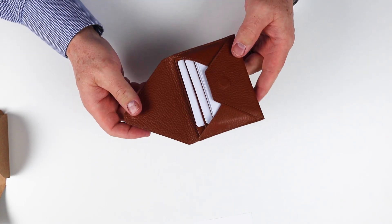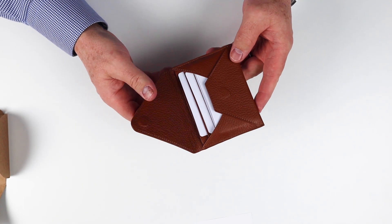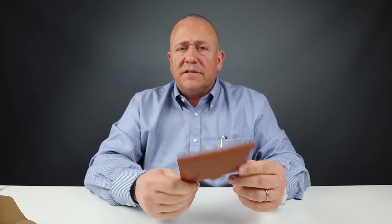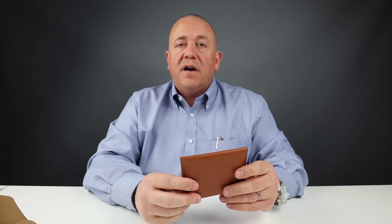It's got magnetic access, and it also has RFID blocking capabilities. Comes in various colors — it's got red, I think it's got yellow, and this is the brown version. I really like this just because it's different. It's a design that I think is cool and unique from the typical designs you get from minimalist wallets.